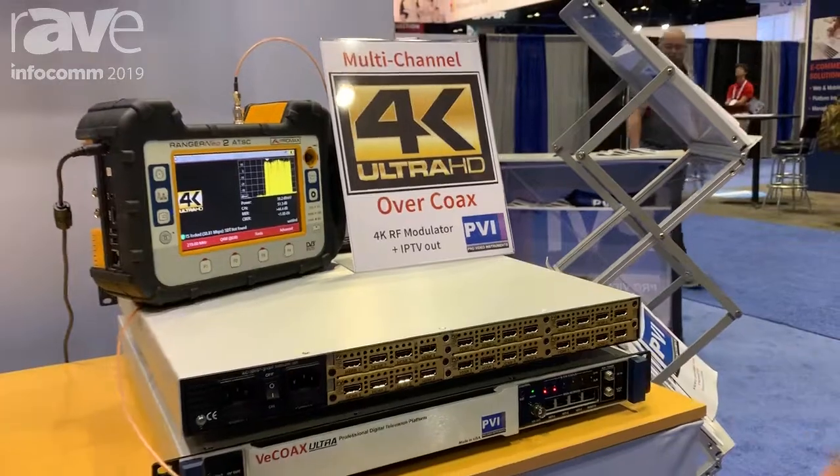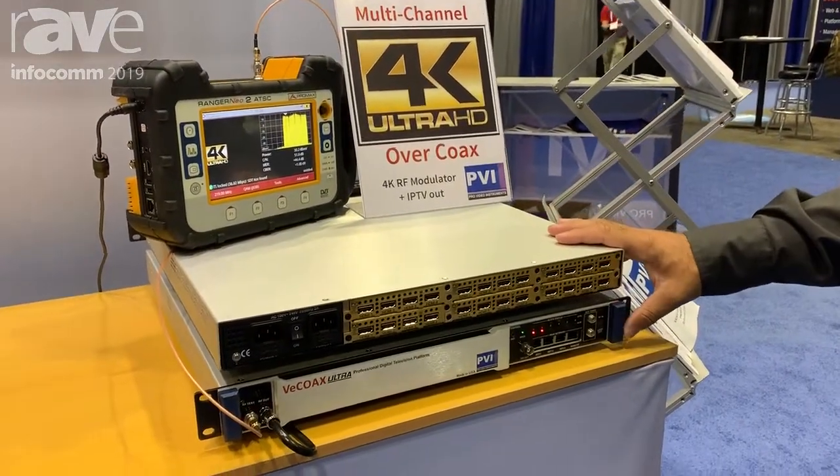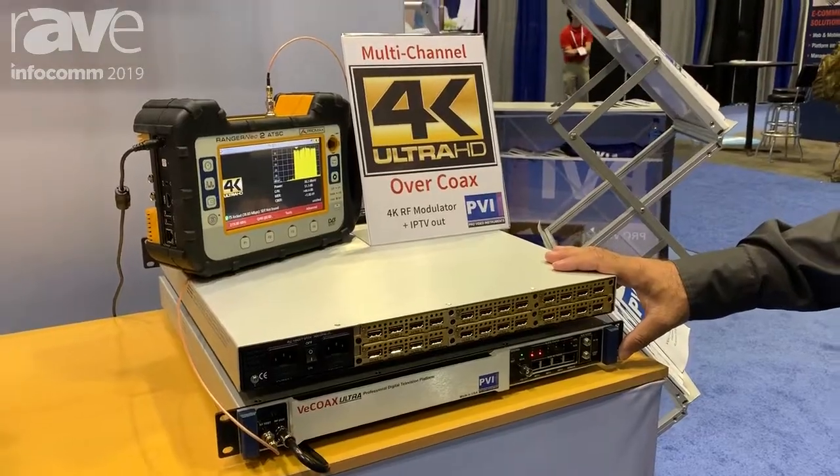This is a real game changer because finally you can connect all of your signals in one box and distribute over coaxial or IP at the same time. For more information, go to www.provideoinstruments.com and see our promotions as well. Thank you for watching.